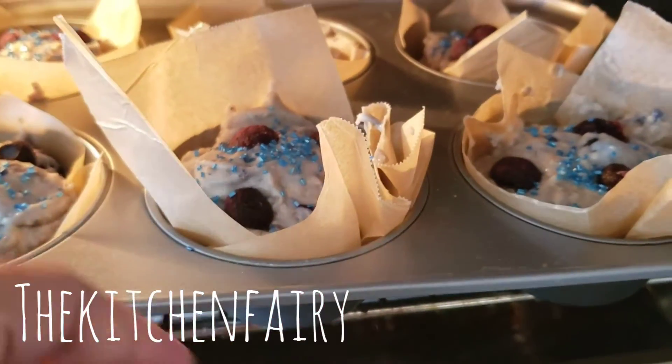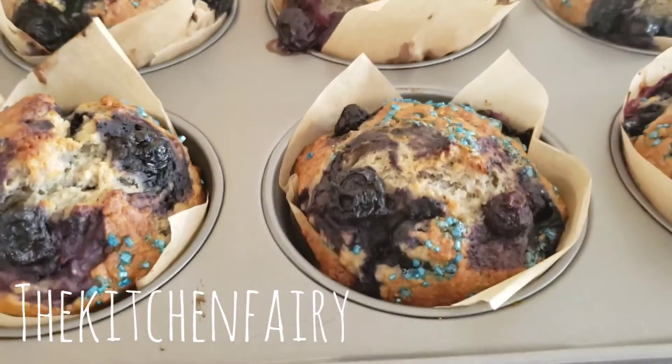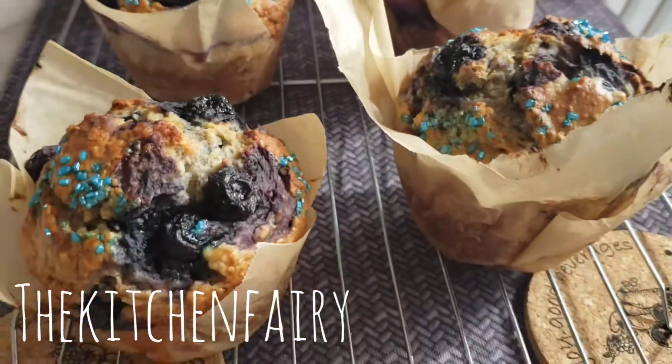Bake on a preheated 375°F oven for 18 to 20 minutes. Take out the muffins from the oven and cool on a cooling rack. The muffins are ready for breakfast or to be packed for school snacks.